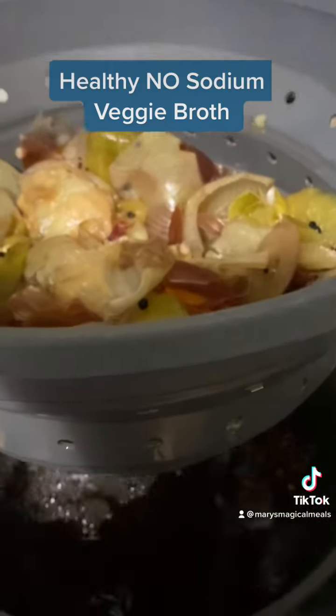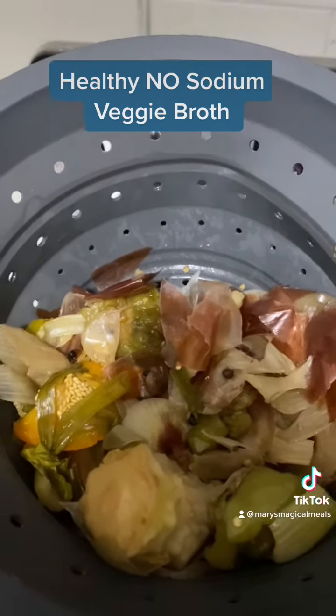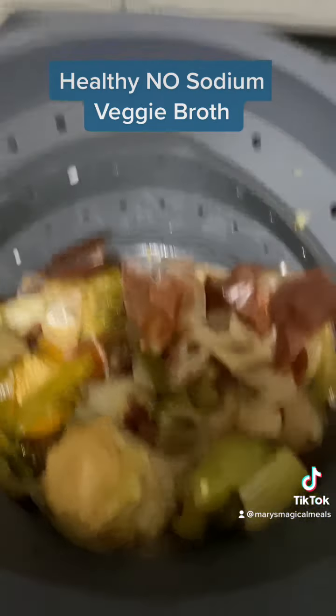It's ready and I'm going to drain it. This is what they look like after they've cooked and been drained. Now I will throw them away.